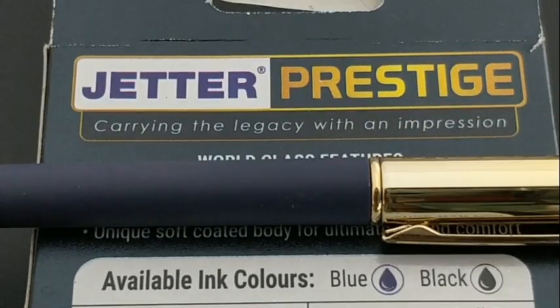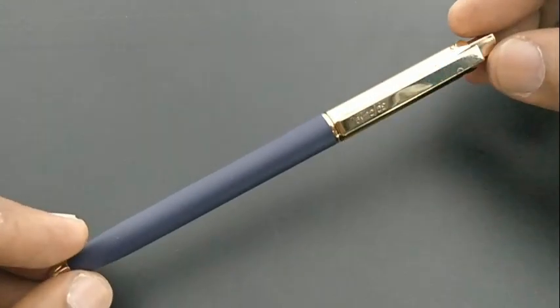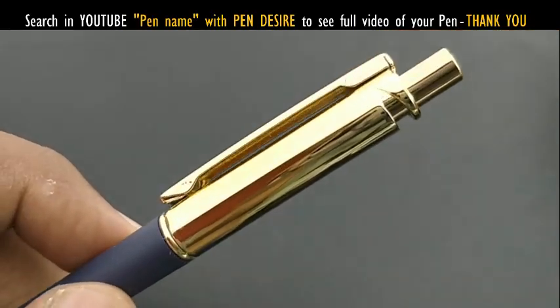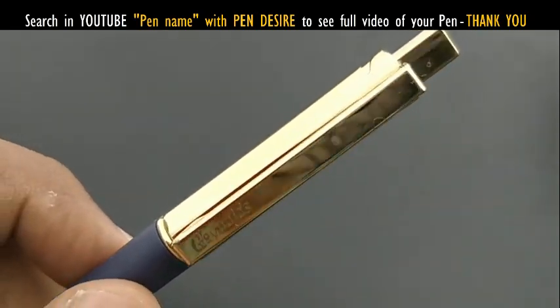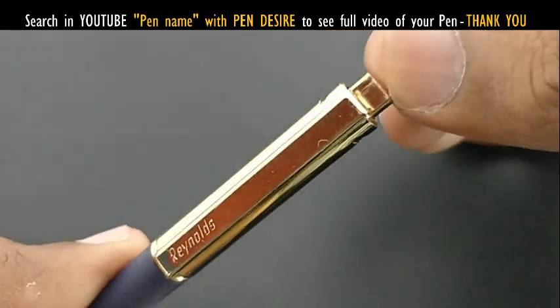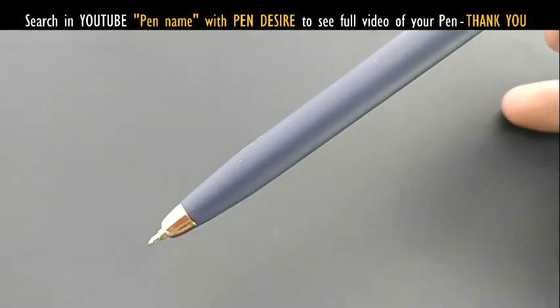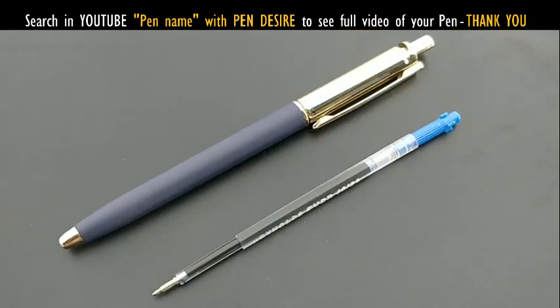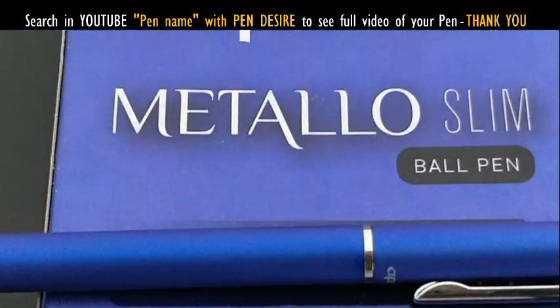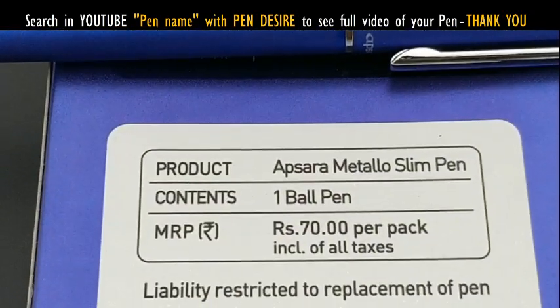Premium pens priced between rupees 70 and 90. The Jetter Prestige from Reynolds features a gold chrome finish at the cap. The body is plastic but the clip is metal with a rubberized finish. At rupees 70, it's a bit pricey, but the gold color is attractive.